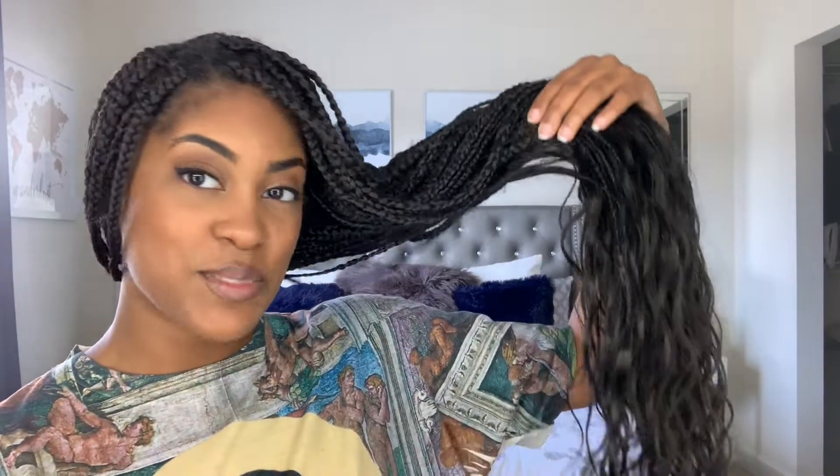What's up YouTube fam, welcome or welcome back to my channel. My name is Candace and today I'm going to show you guys how I did these goddess braids on my hair. If you want to see how I did it or other protective style tutorials, natural hair product reviews, or anything else about natural hair, don't forget to subscribe to be part of the Curly Candy Crew.